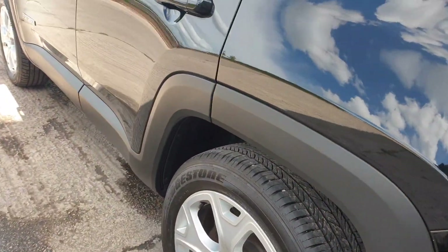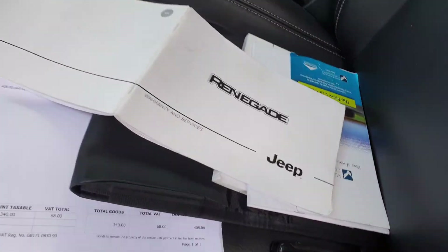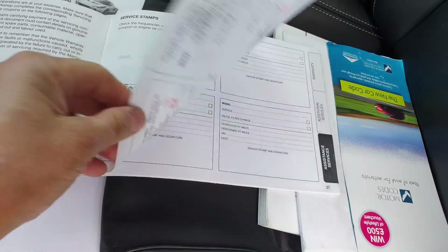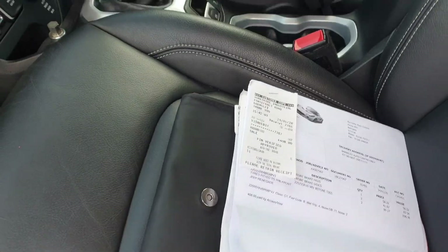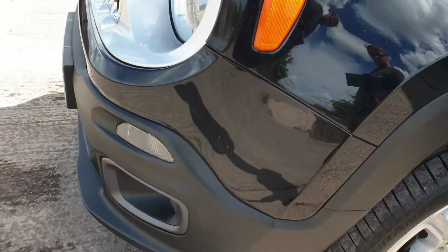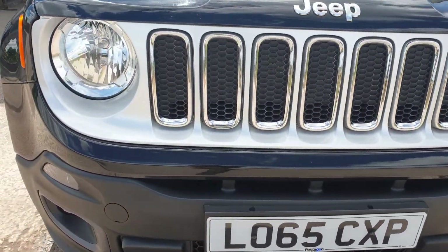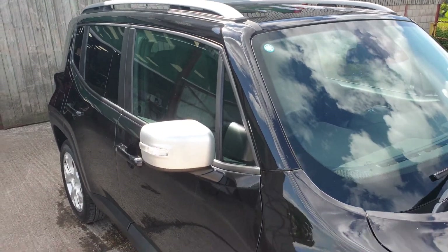Lovely spec, lovely condition. Full weather trim, full carpet mat set. Quick look at the history — we've got both Jeep keys, we've got 1, 2, 3, 4, 5, 6 stamps, we've got all the books, and invoices for the tyres and the brakes. It's MOT till November. There were some advisories on the MOT — they've all been done; that was the brakes and the tyres. Couple of stone chips on the front — it's 83,000 miles in 5 years, a little bit up on miles but it'll be a little bit cheaper than all the others.